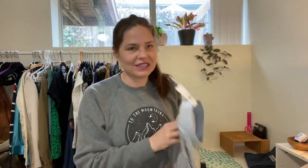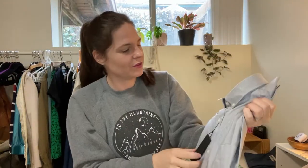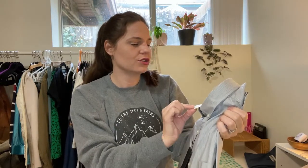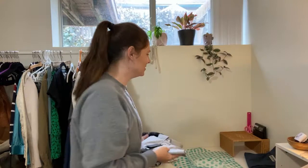Here's another one — this is great, it's new with tags, still even wrapped up. It's a Banana Republic Tech Stretch Cotton shirt. This must have been an online purchase because it doesn't have a price on it. It's like a whole little Banana Republic outfit over there.